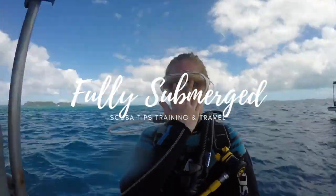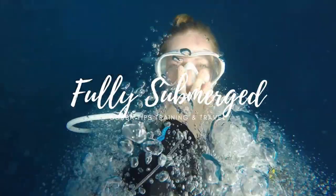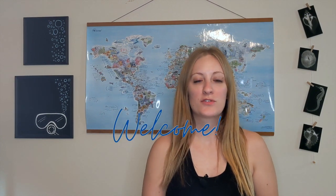We are on part three of rookie mistakes new scuba divers make. Welcome back — my name is Olivia and I'm a professional scuba diver. I make new videos every single week, so if you're interested in scuba tips, training, or travel, go ahead and hit that subscribe button. I've already made two of these videos before, so if you haven't already, go ahead and check those out.